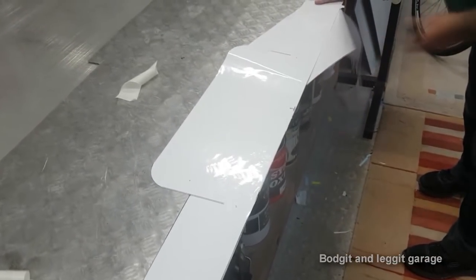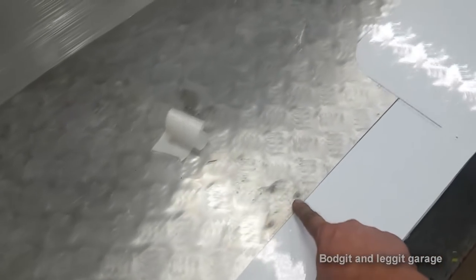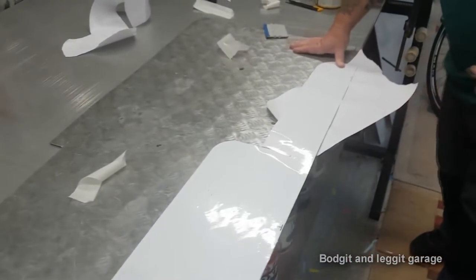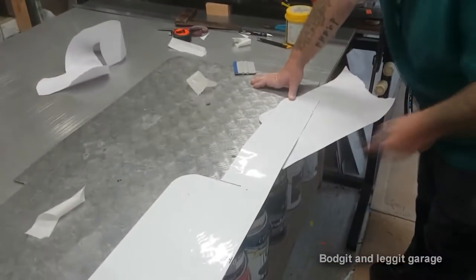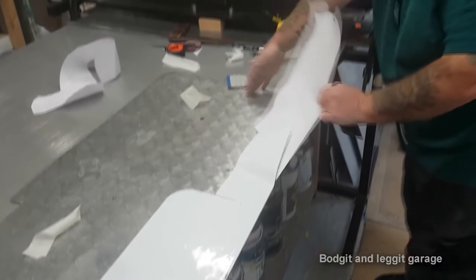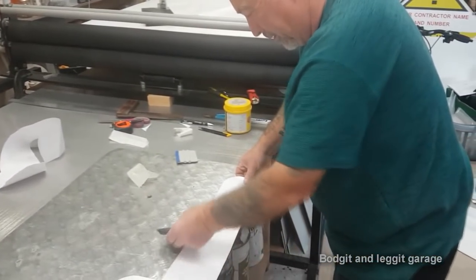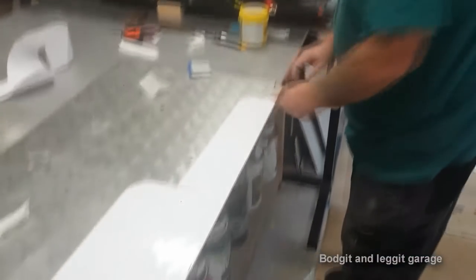So as you can see, this is why I'm doing it this way — it just makes my life easier. I can actually physically follow this line now. I could have just traced it out, but because this is one long sticker, I could put it up against the van and get our line perfect before I actually start cutting this checker plate. There you go — I'll now cut that out with an angle grinder.